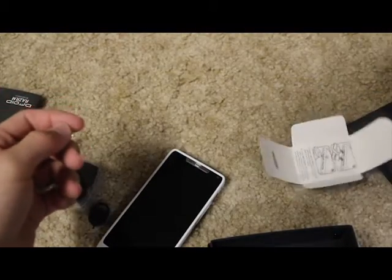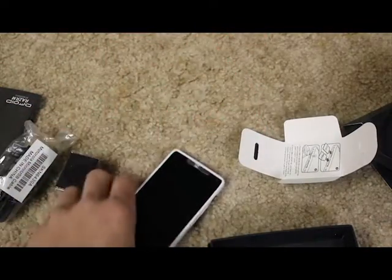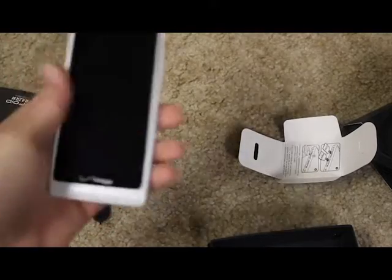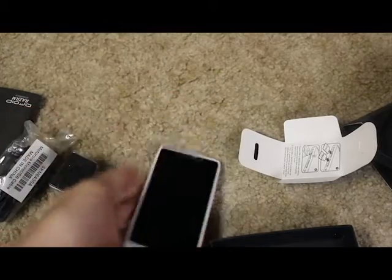Manual in all different languages, but I don't need a manual because I'm a smart person. It also comes with the Verizon 4G SIM card. The only unfortunate thing about this phone is you can't take out the battery and you can't switch out the SIM card.